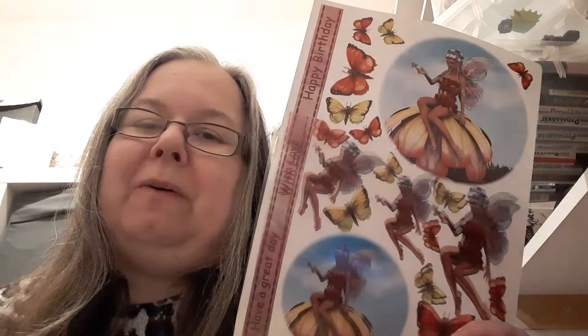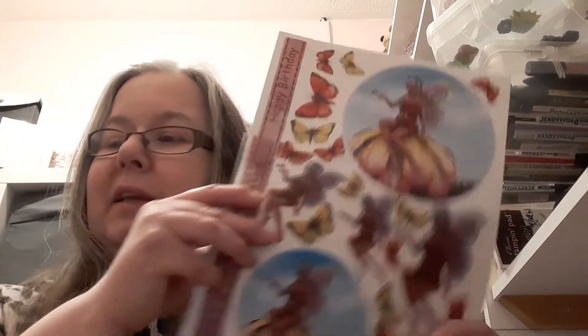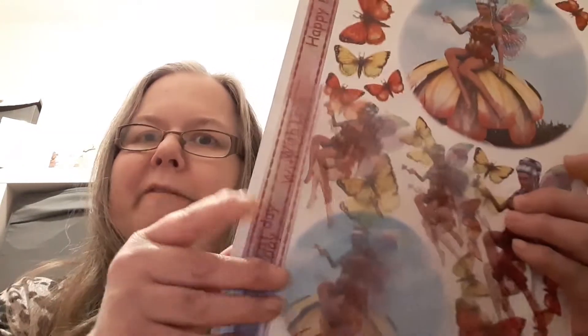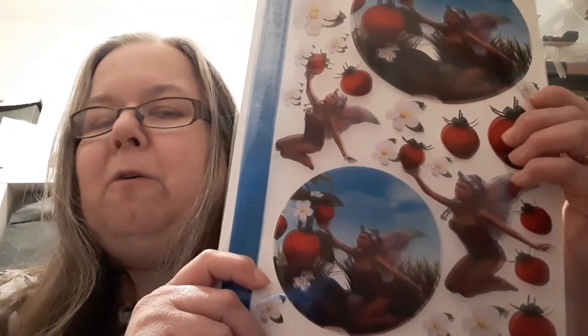I was thinking an overlay of vellum or acetate, and I've just got these fairy acetate sheets that come with the background as well, so I thought I'll use that. But I was having a bit of a problem on how to attach it, because these sheets - they're not exactly like you could fold them over and make a kind of jacket style overlay. So I'll show you how I got around it.